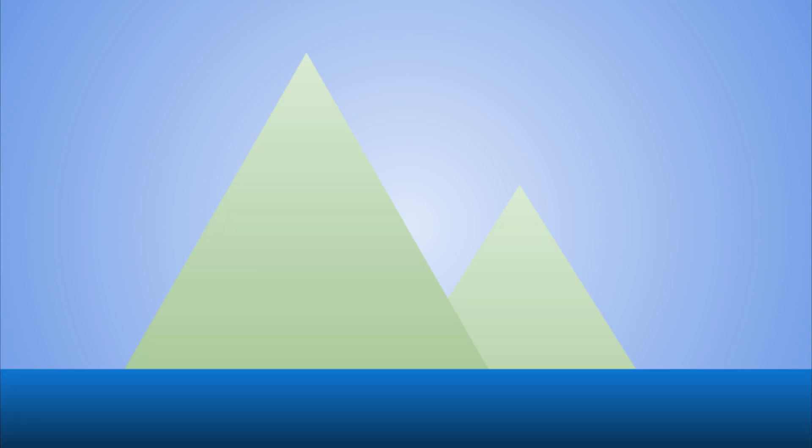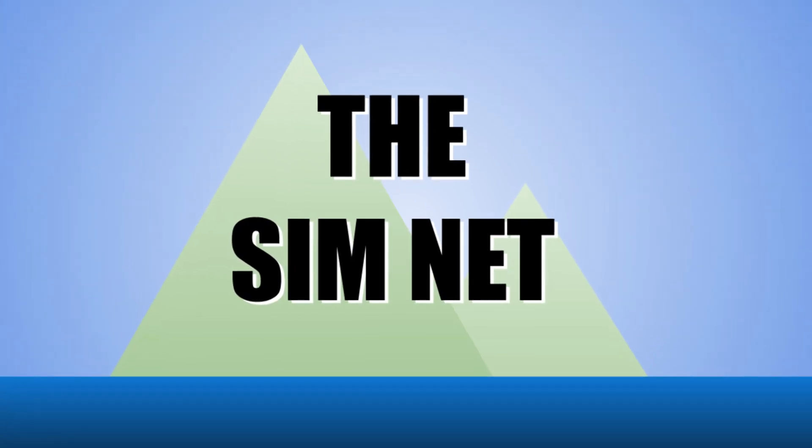Whether it's in the air, on land, the sea, or under it, the SimNet is your simulation network.